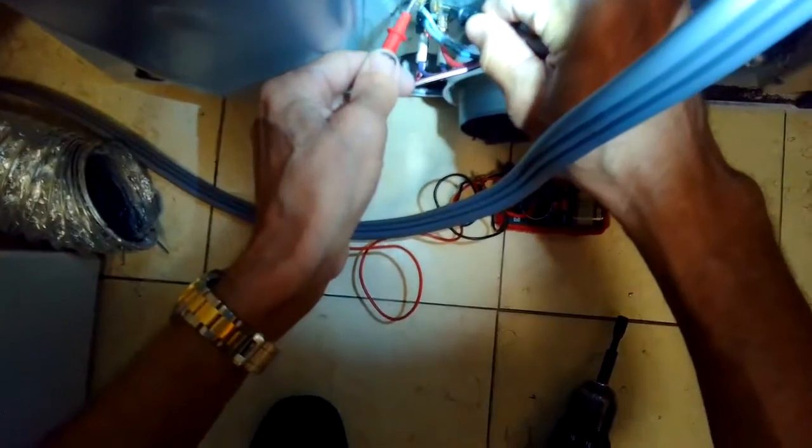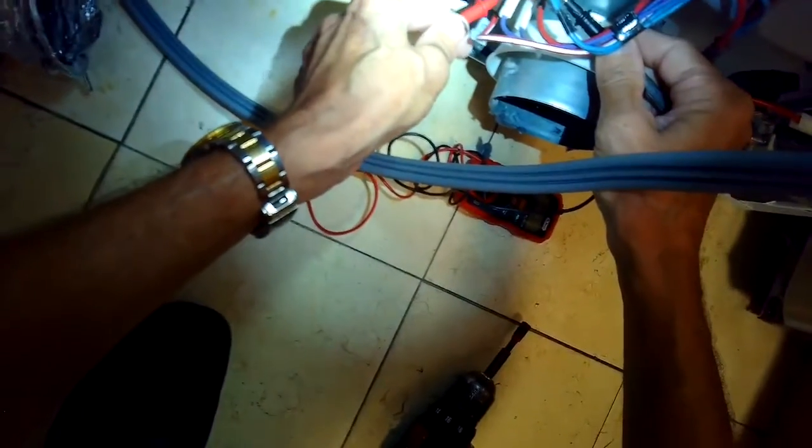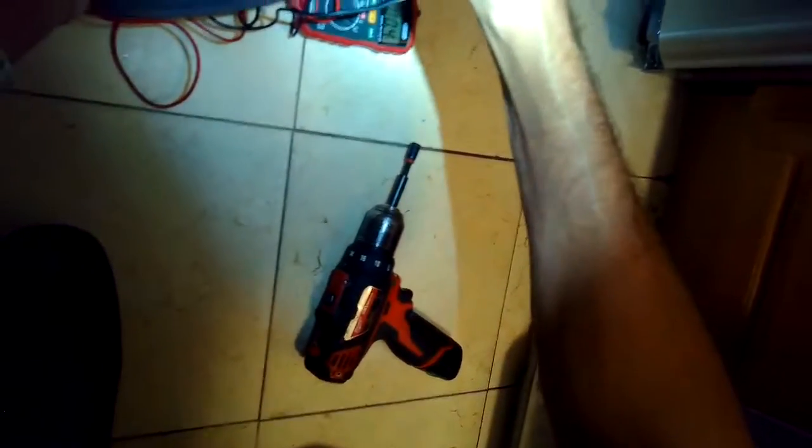There's also a little thermal fuse here — that one has continuity. And the thermostat outer parts also have continuity. So those are all working fine.